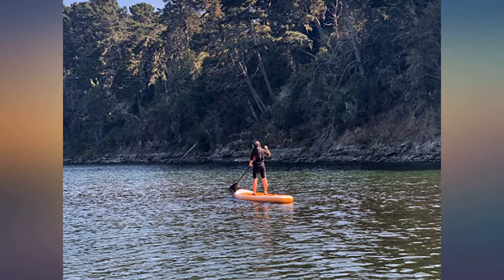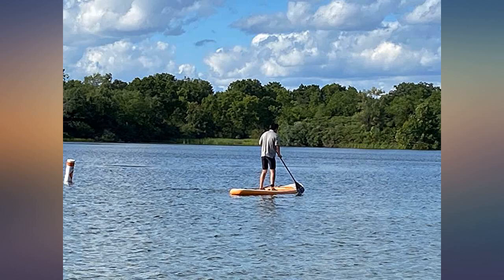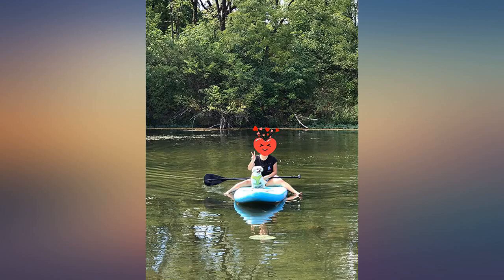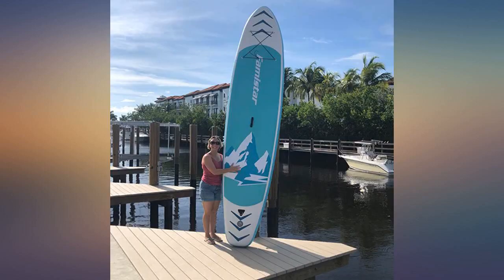I like this paddle board very much. I couldn't wait — I went to test it on the 3rd day after it arrived. I actually went to Silverwood Lake, California to paddle it. All my family and friends love it. This one is good quality material. The nice light green color is easier to spot on the lake.